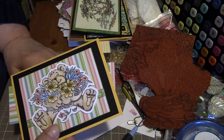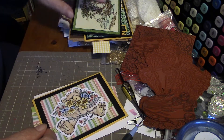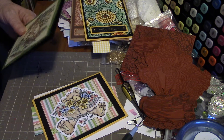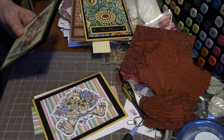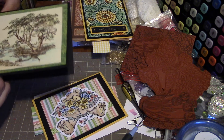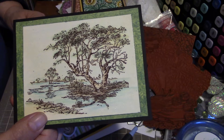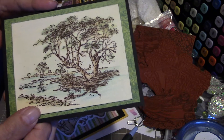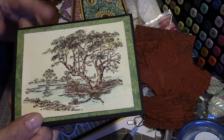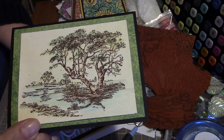I actually made these for the BEST challenge coming up for March — that's for the adults at the adult home for people with MS. She wants a bunch of cards to send to them. So I thought this would be a nice card for a guy, and again I used my watercolor pencils to color that in.